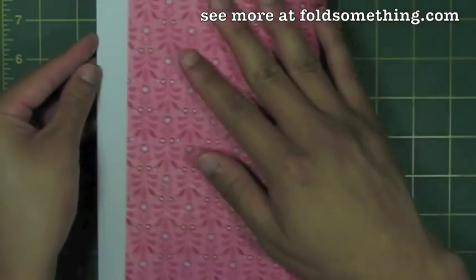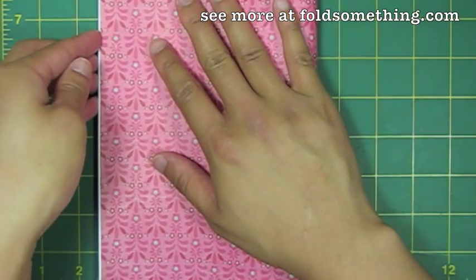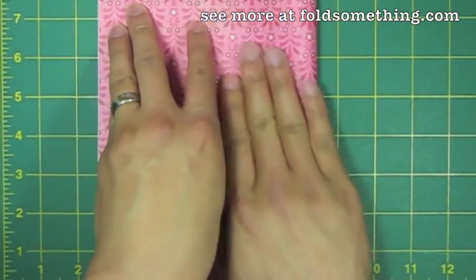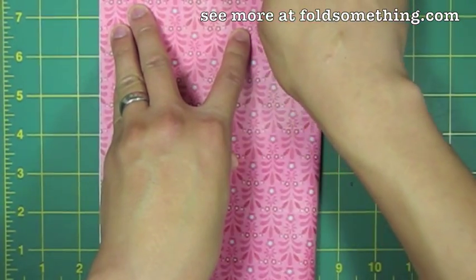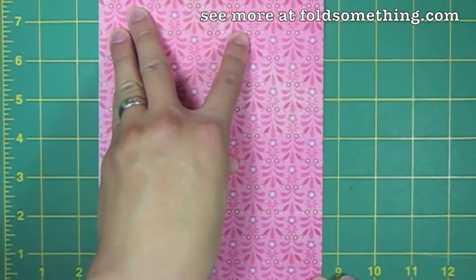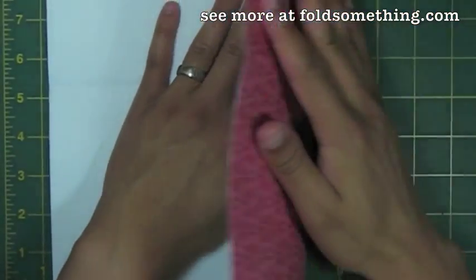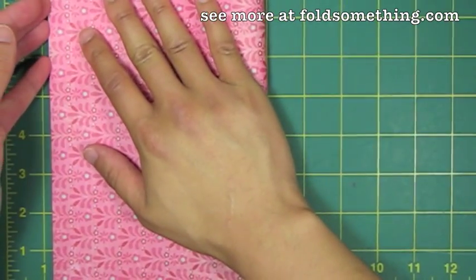With the white side up, we're going to fold this in half to make a rectangle. We'll give that a crease and then unfold, and we'll rotate this and fold it in half again to make another rectangle from the other direction.